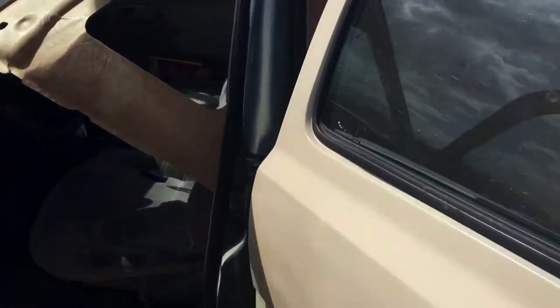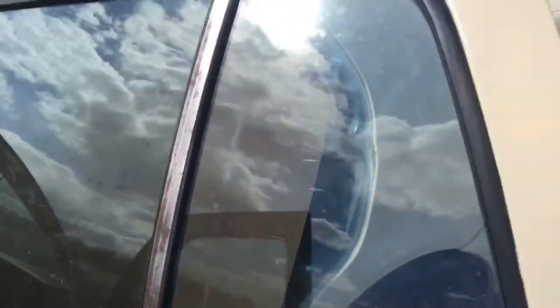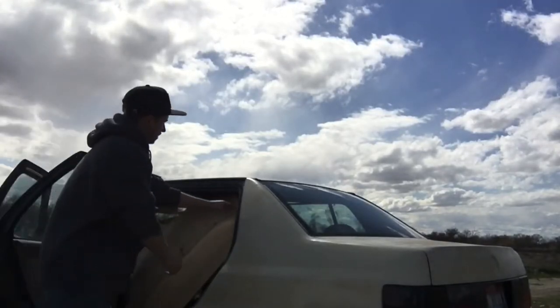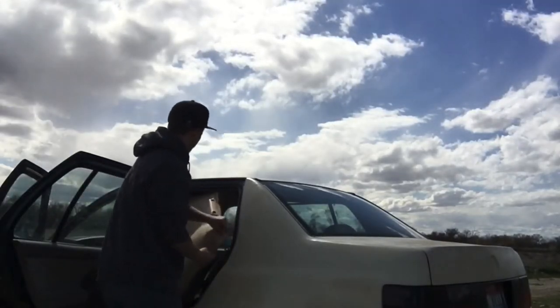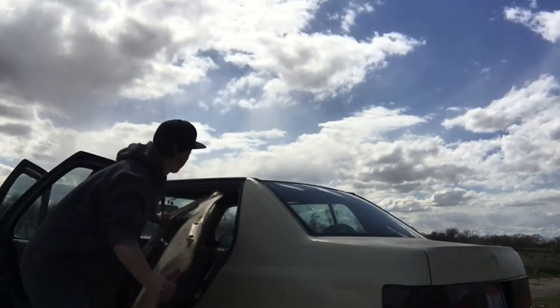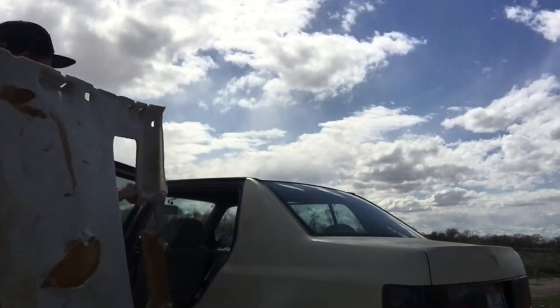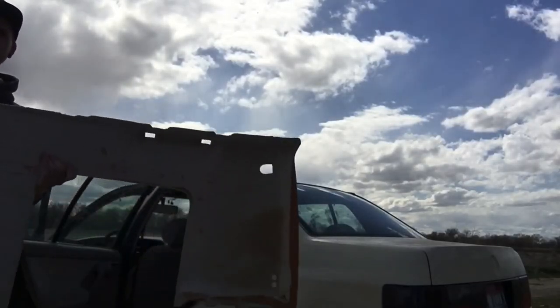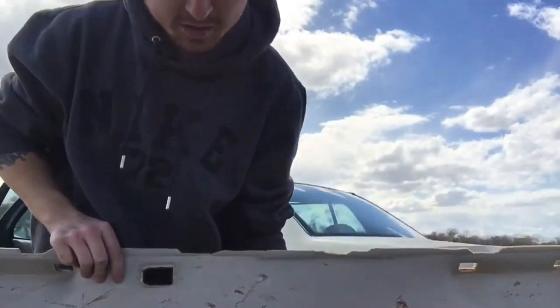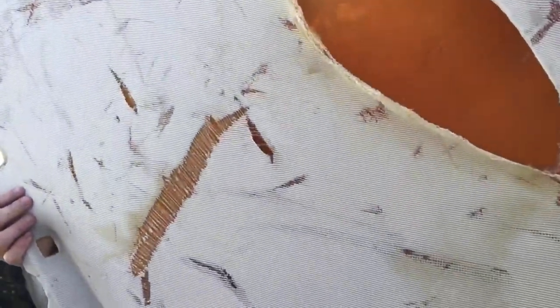This right here is how my headliner is going to come out — I just slit it right next to the driver's seat vertically so I can pull it out. Just like that, super easy. Now time to go get a new one, because I ain't fixing that.